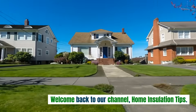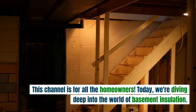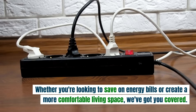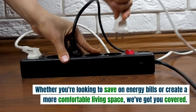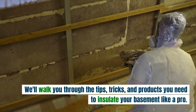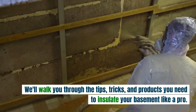Welcome back to our channel, Home Insulation Tips. This channel is for all the homeowners. Today, we're diving deep into the world of basement insulation. Whether you're looking to save on energy bills or create a more comfortable living space, we've got you covered. We'll walk you through the tips, tricks, and products you need to insulate your basement like a pro. Let's get started.